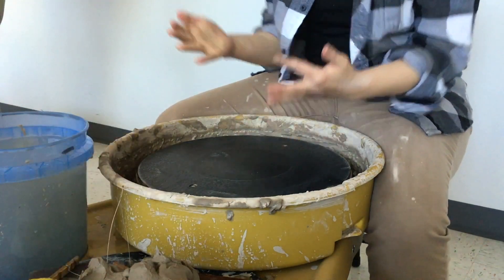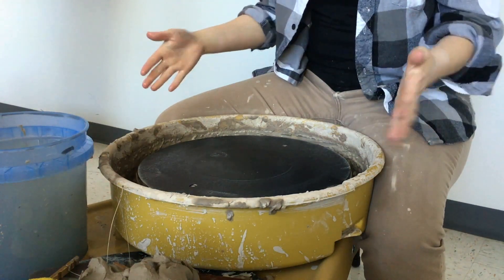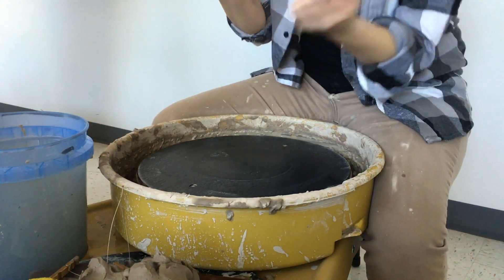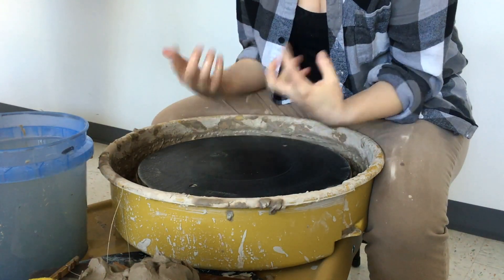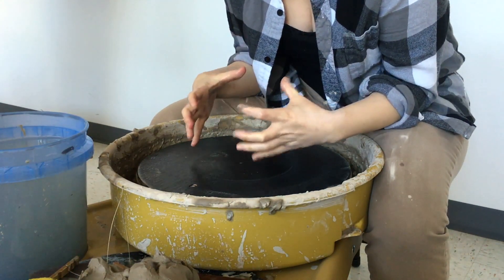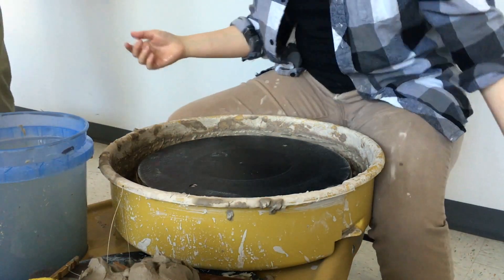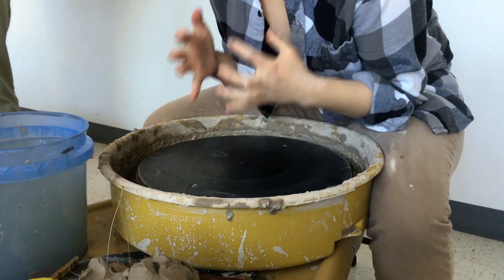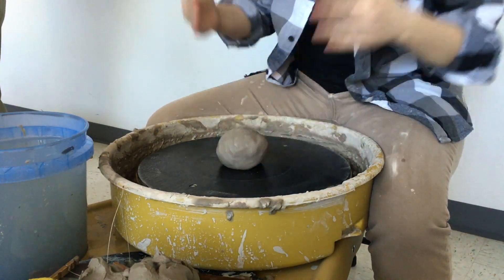When you're throwing it's going to feel really awkward at first, but you want your chair all the way up against the wheel, your legs around the splash pan, and your elbows always in your thighs or on your knees or legs somewhere. You're always going to be looking directly down to the center, hunched over like this — compact, like you're small.